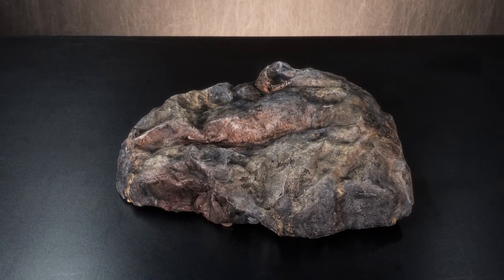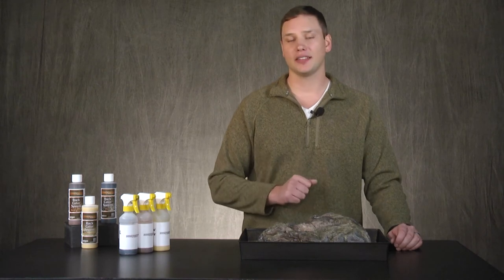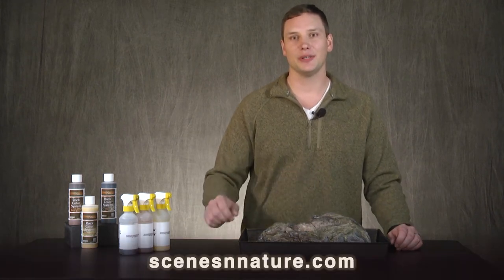As you can see, Nature's Terrain products allow you to create realistic looking rocks. For more information on the products used in this video and other products, be sure to go to scenesinnature.com. Thanks so much for watching.